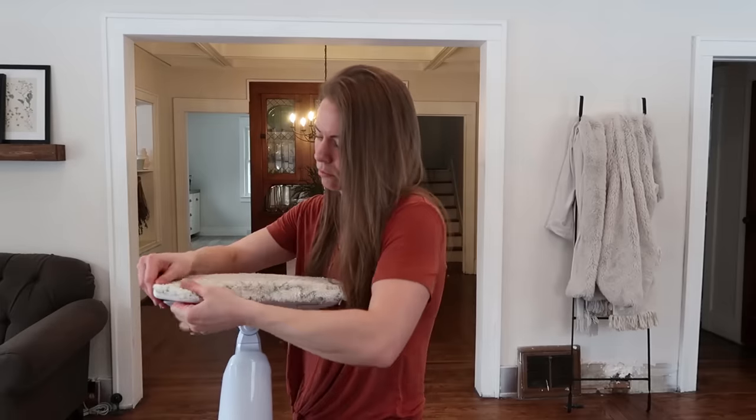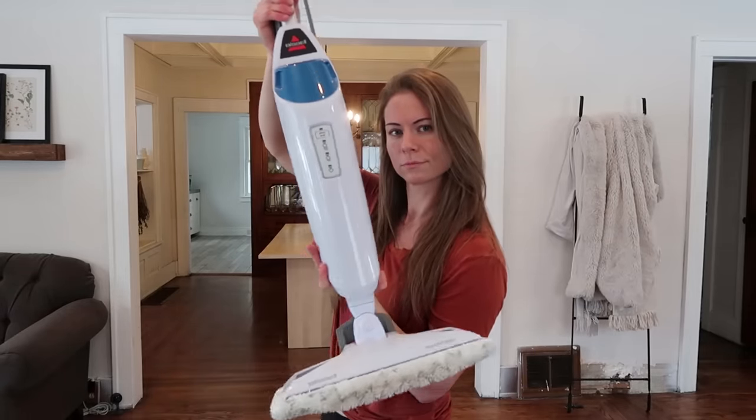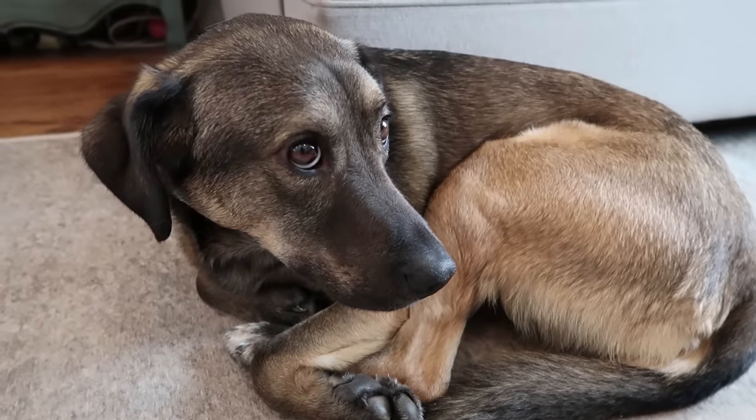As of right now, we feel pretty safe saying that we are going to keep using our steam mop on our hardwood floors. One thing I noticed on these websites that said you can't use steam mops on your floors — they actually also said you shouldn't use any kind of water at all.